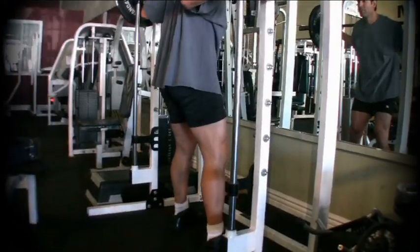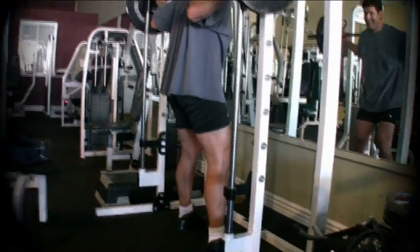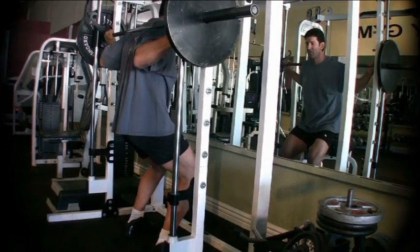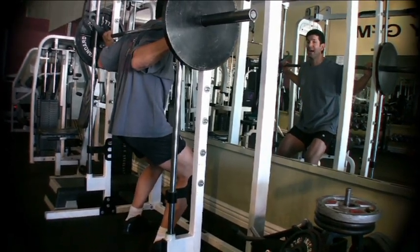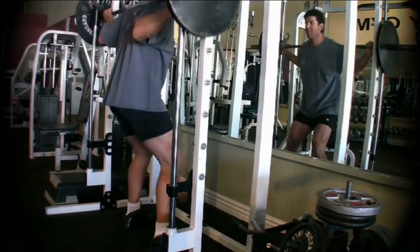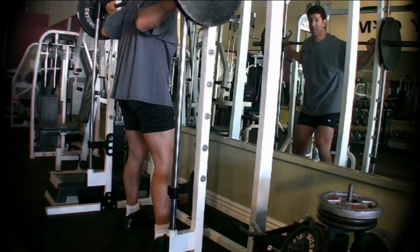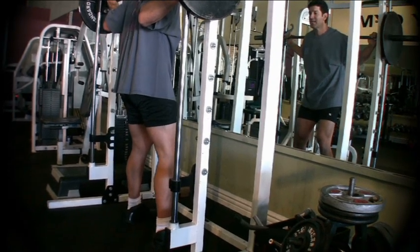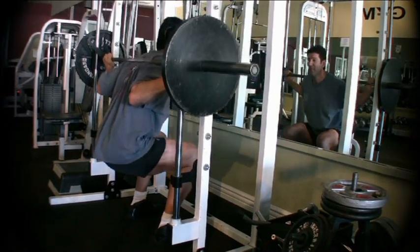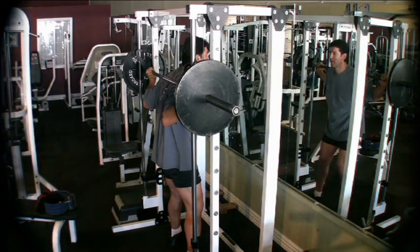Here's where most people go wrong with the squat — they start the squatting movement at the knee. If you start your squatting movement at the knee, it throws your knee forward, throws your body out of position, and you cannot properly align yourself to do a proper squat. What you want to do is start the movement at your hip. Break at the hip as if there is a chair behind you that you want to sit in, then go down to parallel and back up to your starting position.